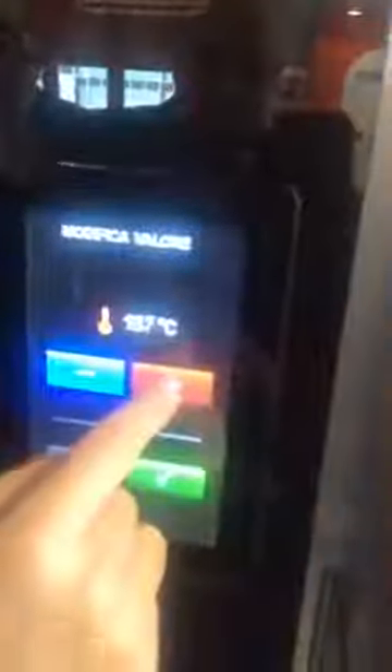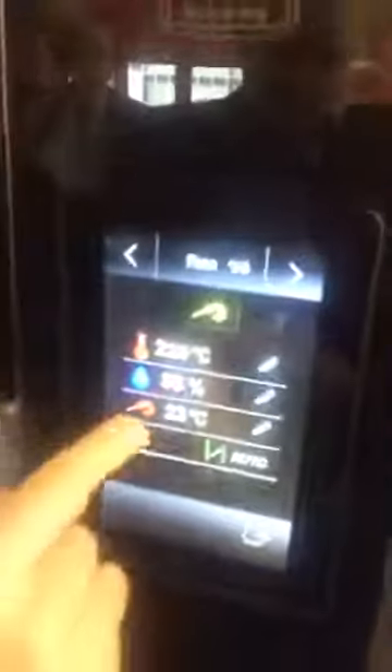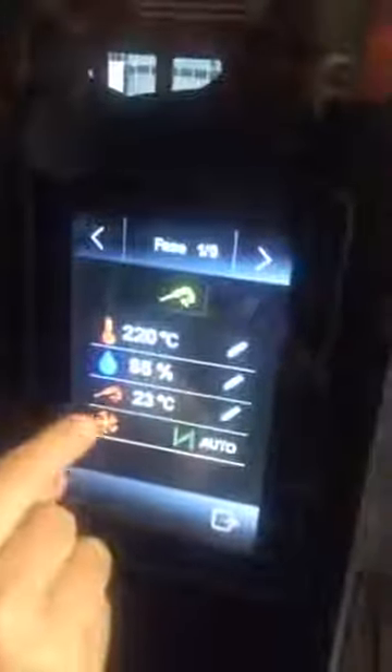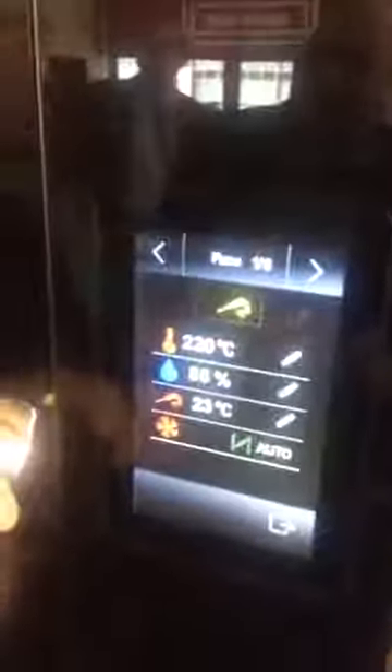Now let's look at the menu. Here we have the unlock system, unlock and the manual system. It's very simple — you just click on top of the parameter that you want to change, you can increase or decrease, then you confirm. Same thing for the humidification level, and you confirm. If there is the core probe, and then the speed — there are five levels of speed.